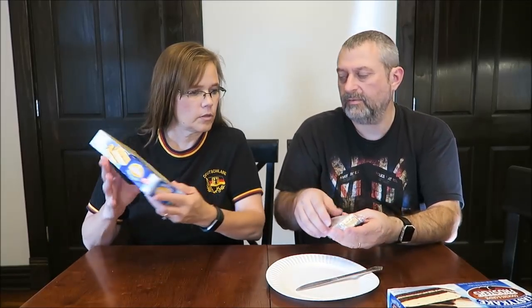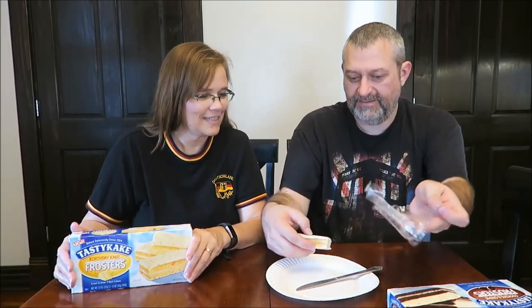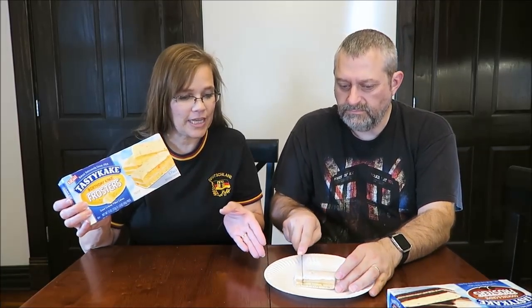They have a very pretty color on them — white with little sparkles. Sparkle! With the sprinkles in it, it's kind of cool. They look more yellow on the box, but when you take it out, they're actually white. It's actually a white cake, not a yellow cake. I fully expected it to be yellow, but birthday cake makes more sense to be white.